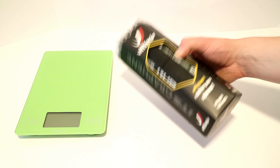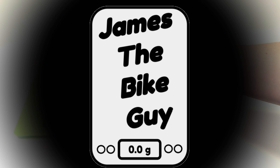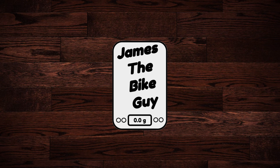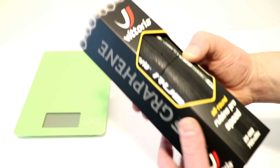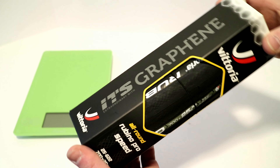Today we're taking a look at the Vittoria Rubino Pro Speed. This is the new fast-rolling all-round tire from Vittoria.